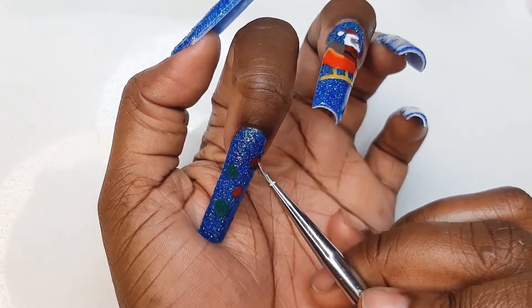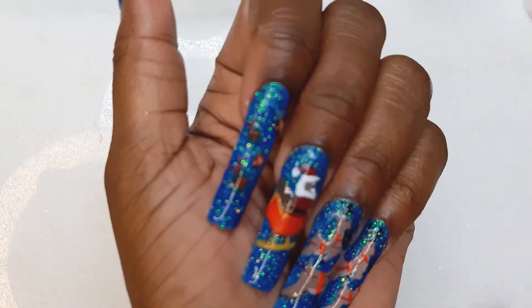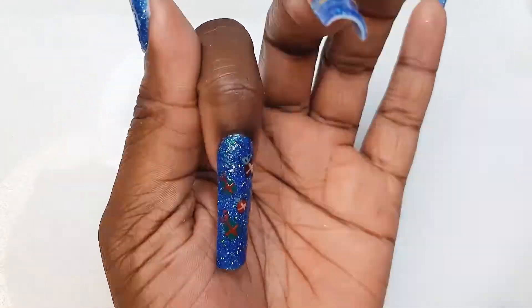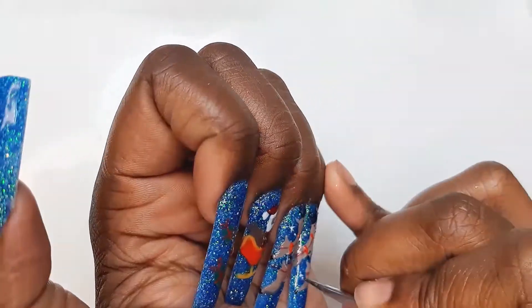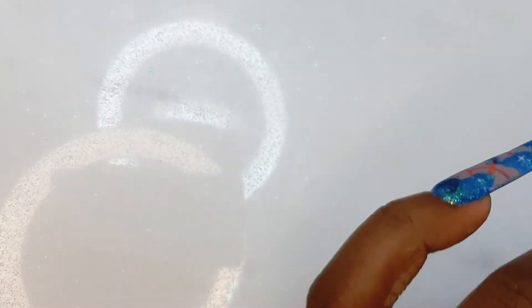I'm going to allow the back to look open and add some presents in there. Going down to the last portion of the nail, I'm just going to add some snow. Okay, we're going to matte the nails.